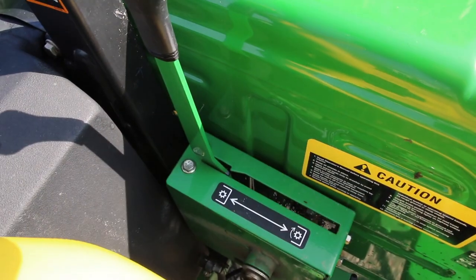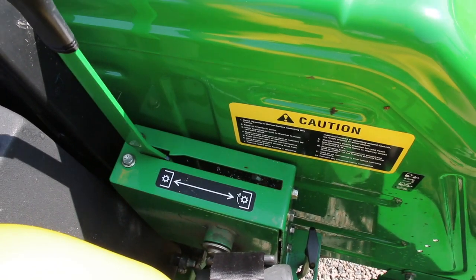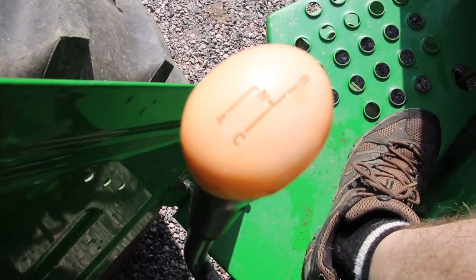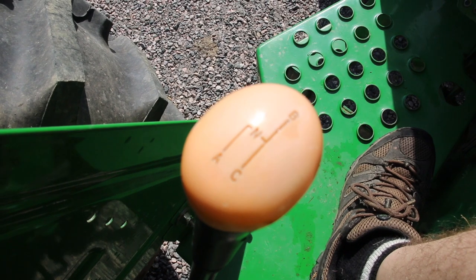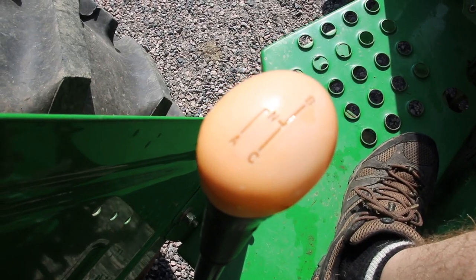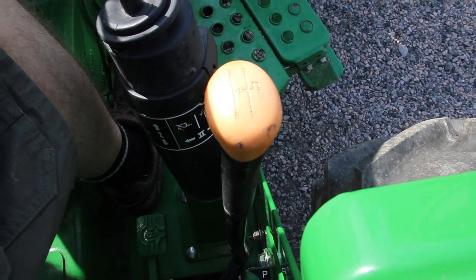Right here I got the arm for the rear power takeoff. This tractor is extremely a base model — there's no fancy electric buttons. Everything is manual, including the power takeoff, which is manual. This is one of the sticks for the transmission. I got A, B, and C. Usually I use it only on B. If I work in the bush and I need to crawl really slowly I'll put it on A, and to go fast on the highway I'll put it on C. On the other side I've got one, two, three, reverse, and park.